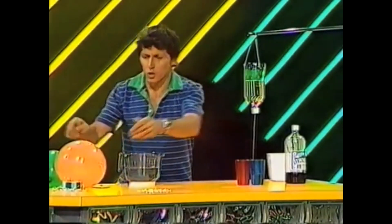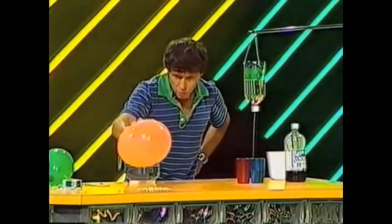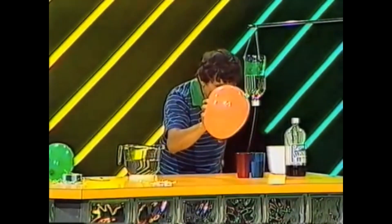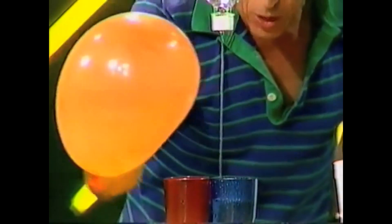Tell you what I would like to try though. You know that if you take a balloon or a plastic ruler or pen and rub it on your hair, it will pick up small pieces of paper — static electricity. Well, it also works with water. Rub it on my hair once again and bring it near the stream of water, and look at that — we can redirect it so that some of it at least goes into the red cup.